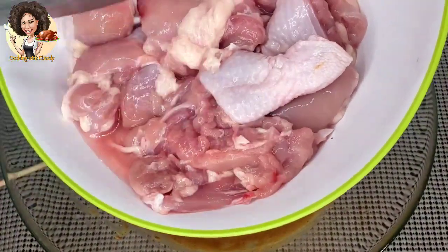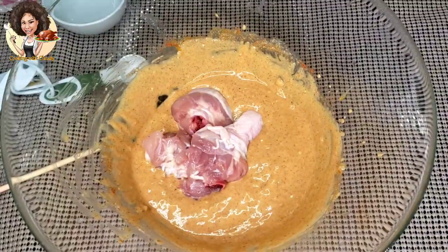I'm using two pounds of chicken here, so I'm just going to mix the chicken with the marinade.